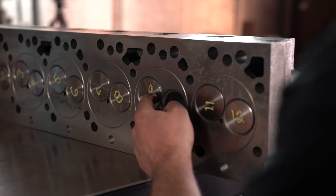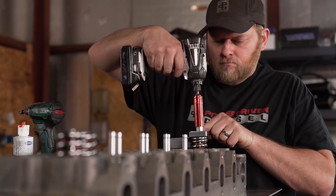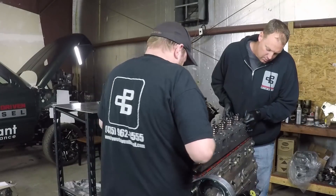After the camshaft is in, we move to the front end and top end assembly. We put the head on — this is the one we showed firing in the other video. The valve springs and valves are in, and we made all our modifications to this head before we slap it down on the engine and torque it down.